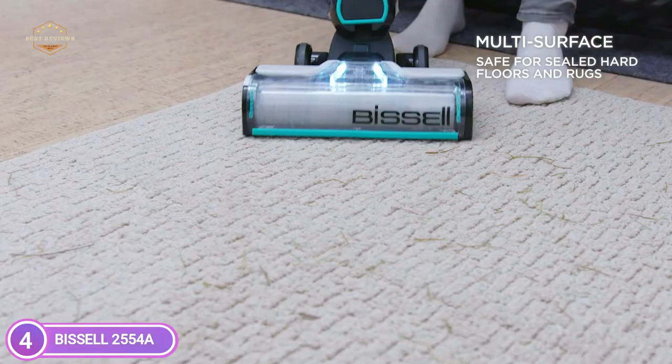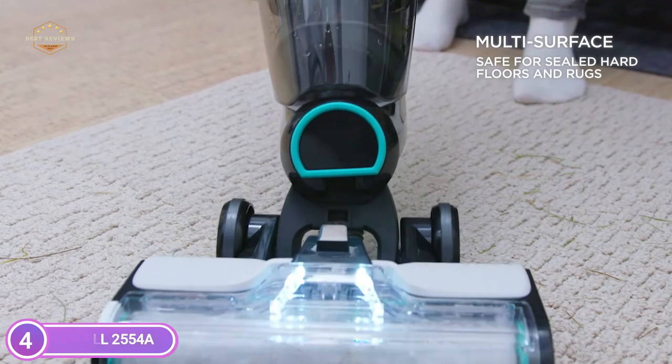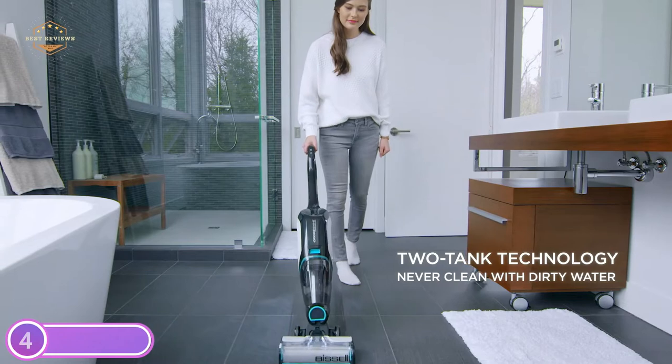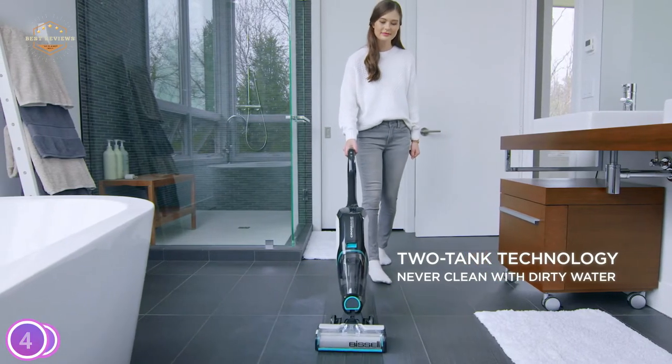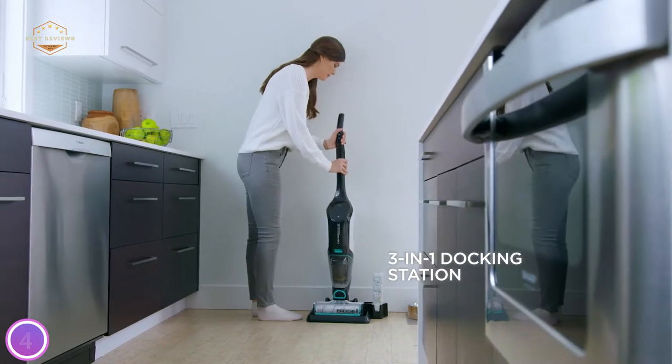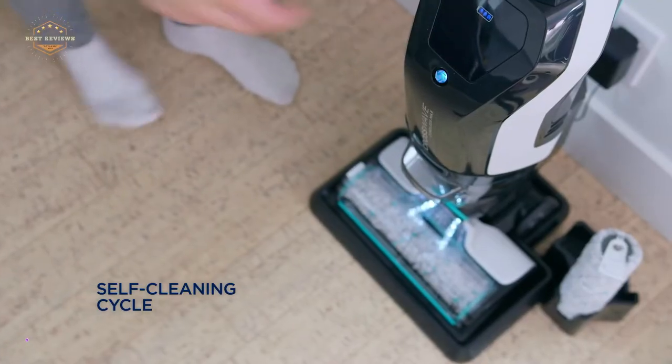It can even refresh area rugs. The self-cleaning process helps to keep the machine performing cleanly. The cleaning path width is 10.5 inches. Two-tank technology keeps pure water and cleaning formula separate from dirt-laden water and dry debris.